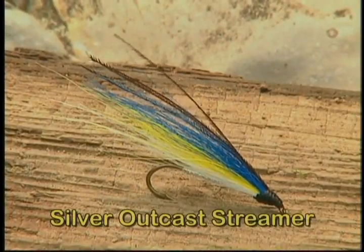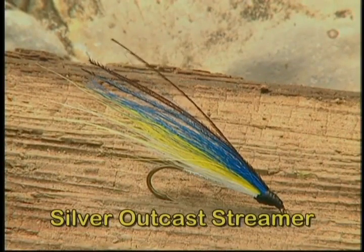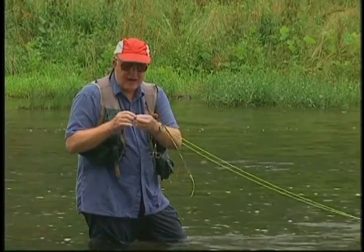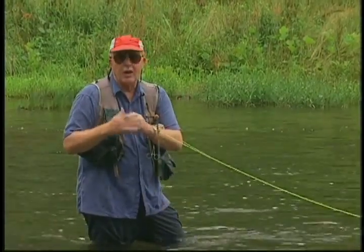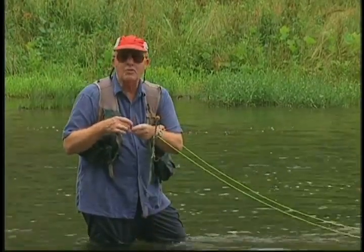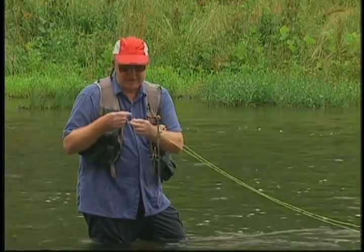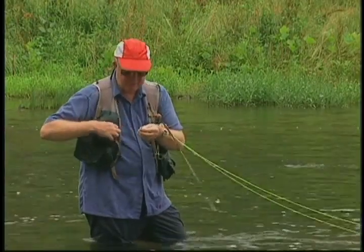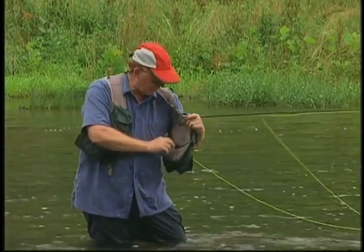I've selected a silver outcast streamer to fish back against that grass bed because this mimics the shiner minnows in there very well. Sometimes we'll see those bass actually chasing the shiner minnows. So I'm going to use this silver outcast streamer and fish it back in there hoping some bass will be working along the edge. You don't always see them chasing minnows around the grass — often they'll just kind of cruise along the edges and pick them up as they go. This is an unweighted streamer because we're fishing in shallow water.